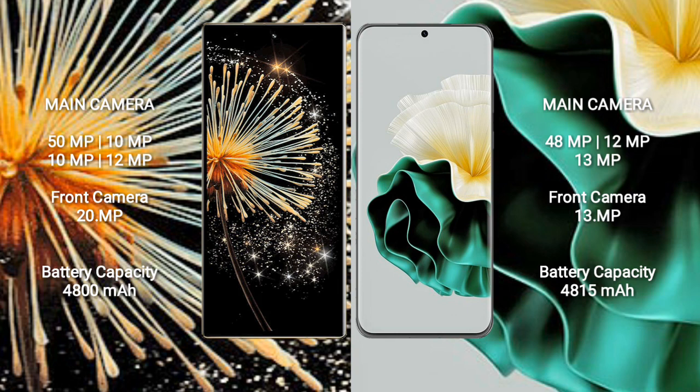Huawei P60 features a rear triple camera setup: 48MP, 12MP, and 13MP lenses, plus a 13MP front camera.